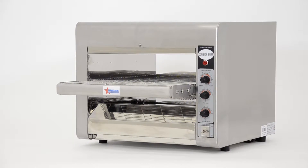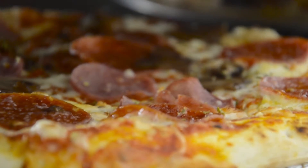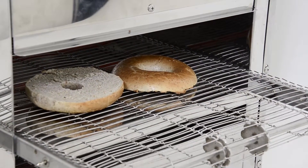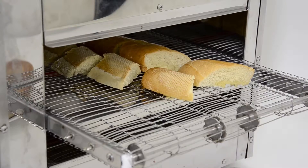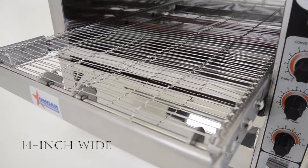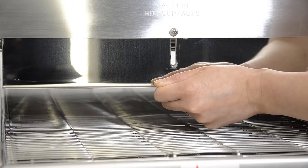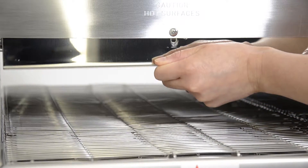It is a versatile piece of equipment that can not only cook pizza, but can also be used as a toaster to toast bagels, English muffins, or any other kind of bread. This oven has an extended 14-inch wide stainless steel conveyor belt and adjustable opening from one and a half to three inches high, with a large warming chamber for your best production.